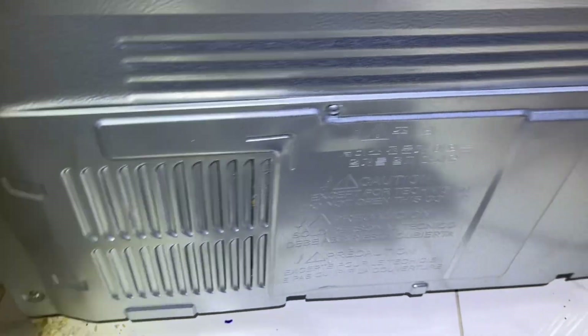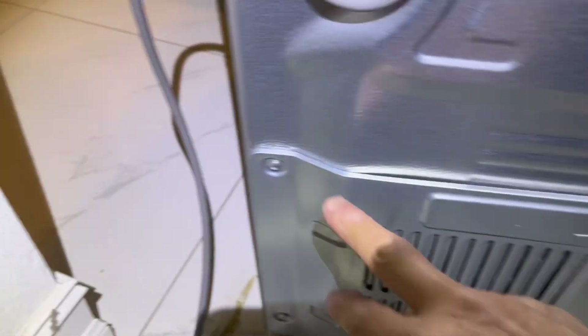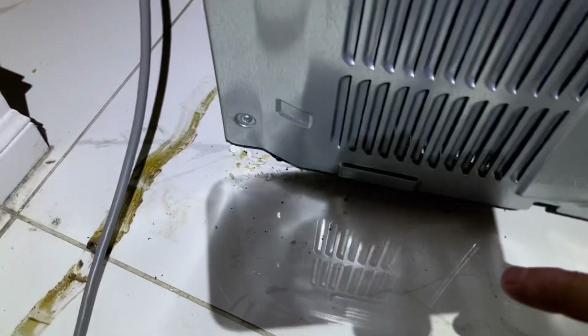Next, in order to access the water valve to remove the blue water line, we have to take off four screws off the top of the panel and two screws on each side on the bottom.